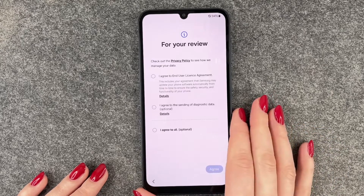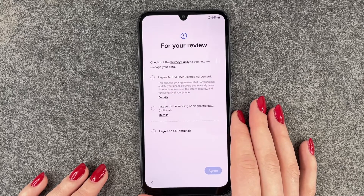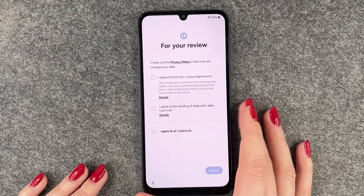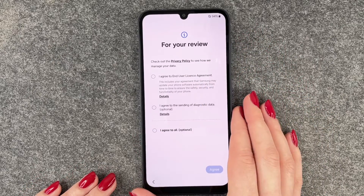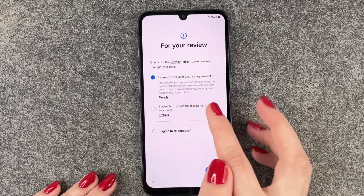Now we can select our language and we will choose English. We say Next. For your review, check out the privacy policy to see how we manage your data. You can click on it and read through more information.